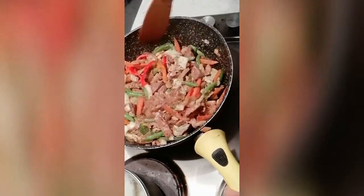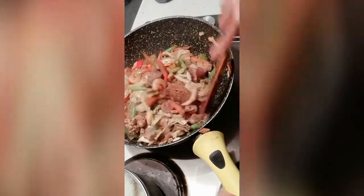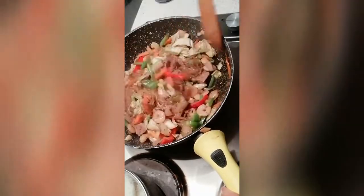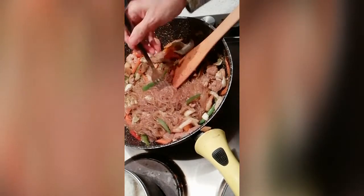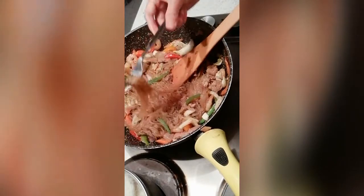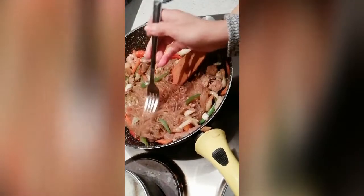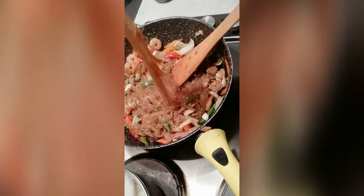And there we have our pansit gisado. I'm just going to check the taste. This dish is said to be great for New Year because it symbolizes family staying close together with their hearts and relationships intact.